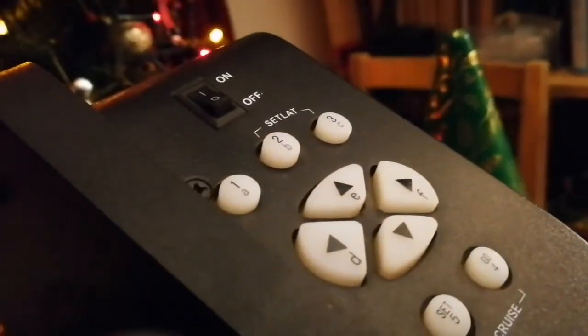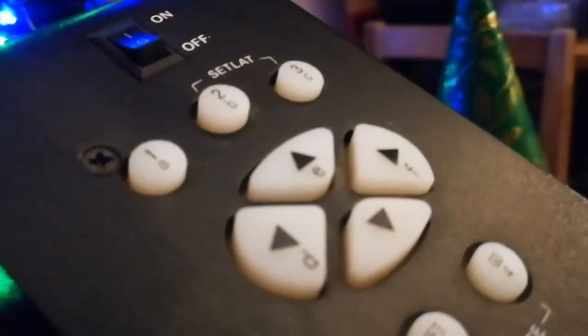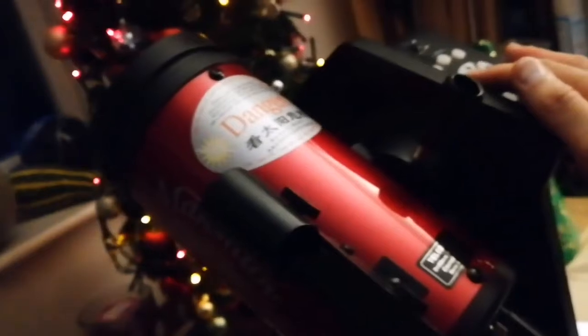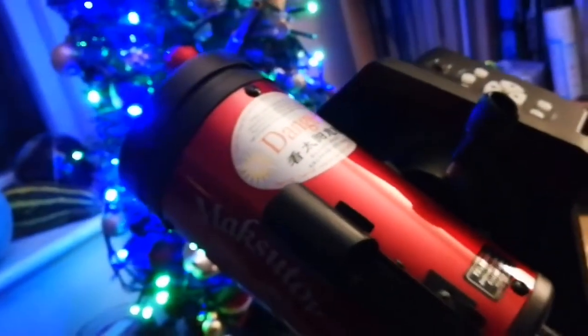When I lock both of these, the mount is on — it's making that faint sound telling me it's on. It also has a flash indicator, and pressing this button it will turn. I have to tighten up this one also.